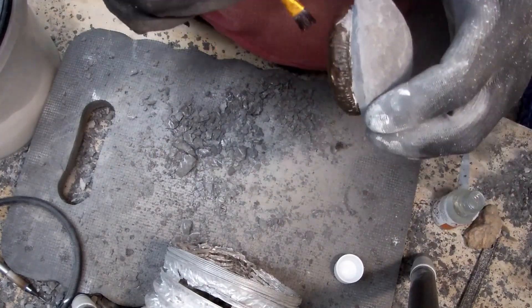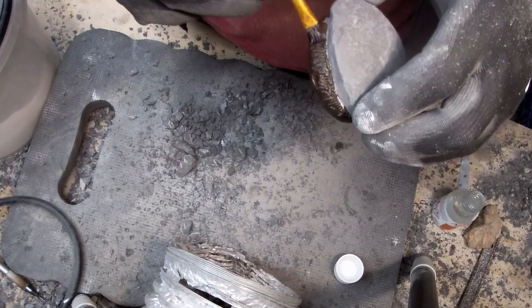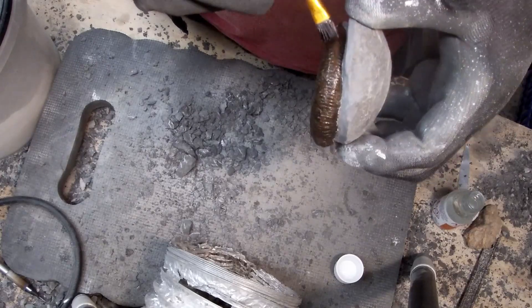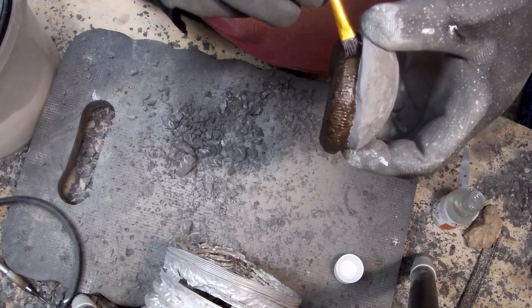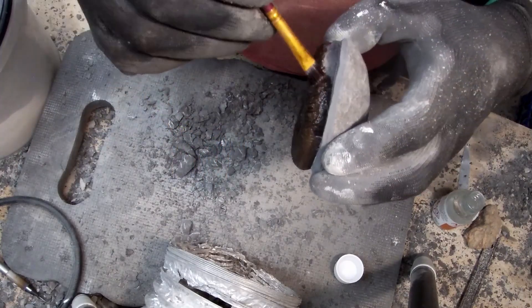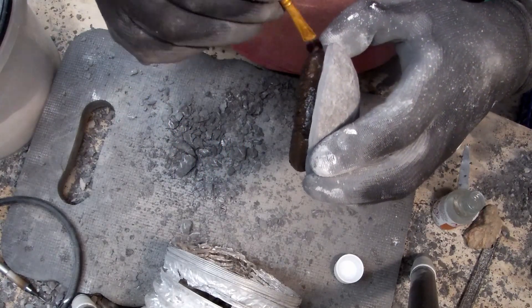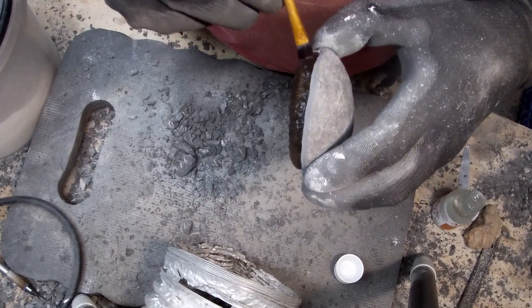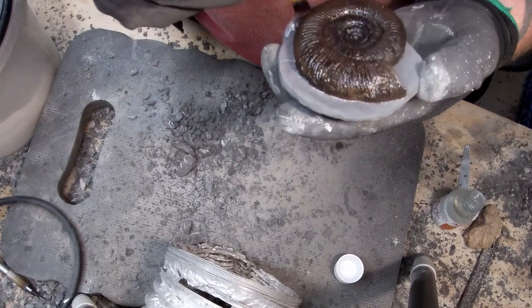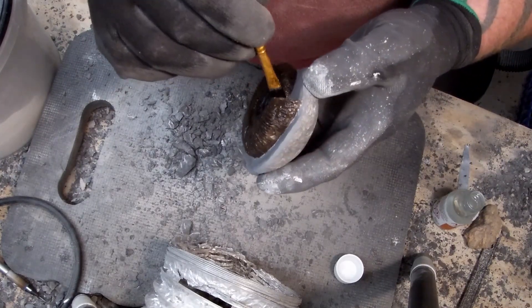I find it helpful to hold the ammonite the opposite way so the liquid doesn't creep by gravity — it always wants to fall back on itself. And then that is pretty much done.